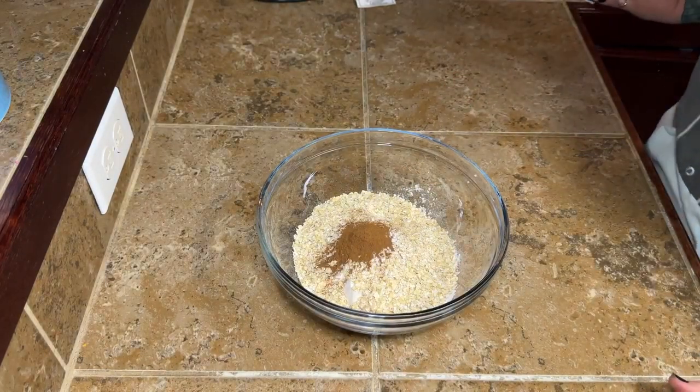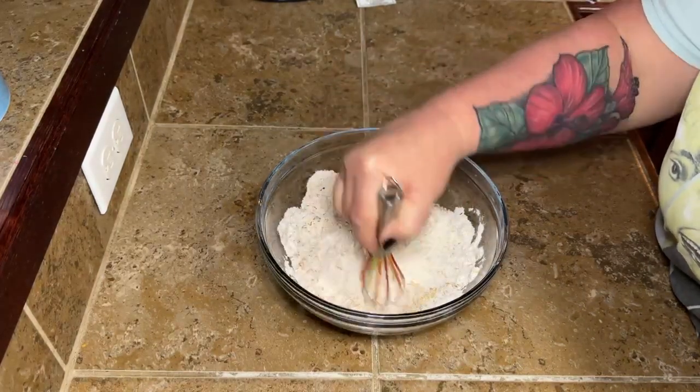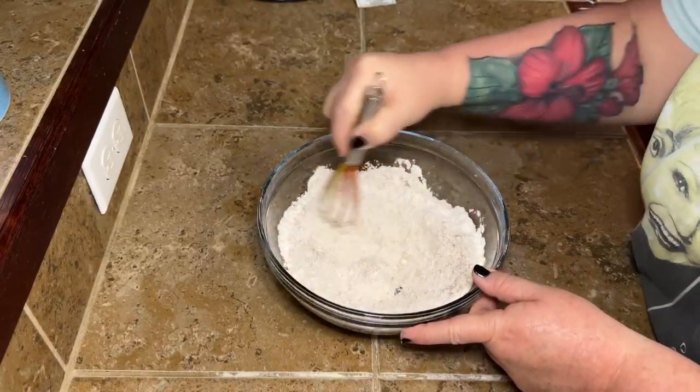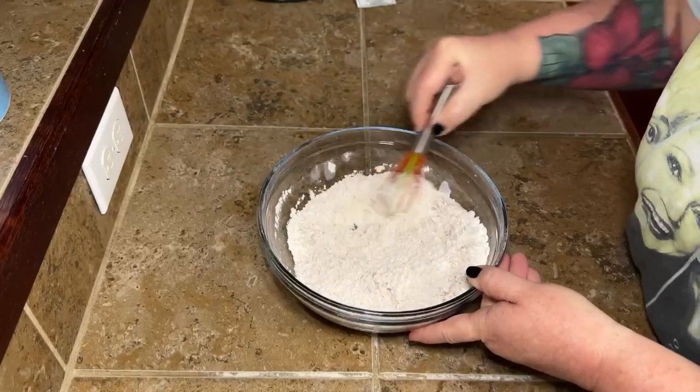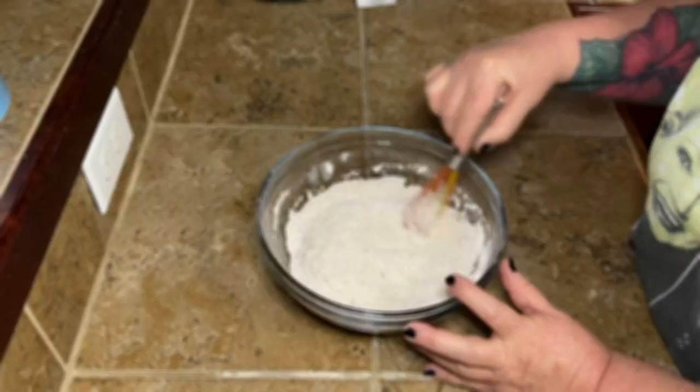I'm excited about this, y'all. My grandbabies have all requested a certain kind of snack cake that they want me to try to recreate at home. Challenge accepted. We're going to be making a few of these, so in the coming weeks y'all be ready to find some more Little Debbie things we've got going on here.